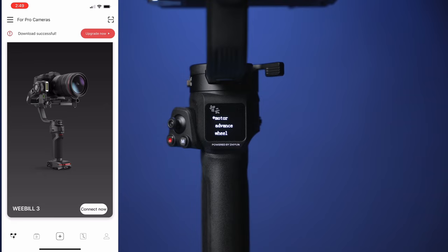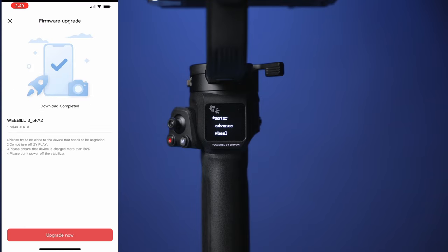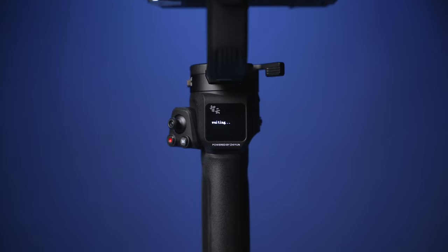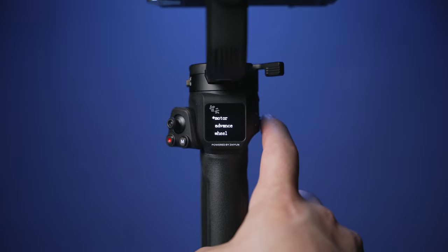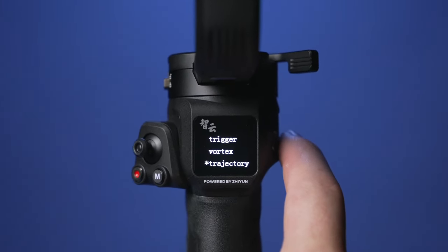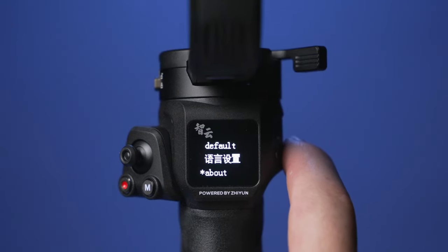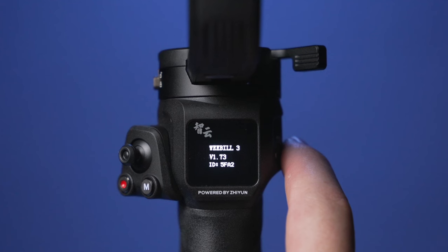Now let's upgrade to the latest firmware of your gimbal. Connect it to the app via Bluetooth and then hit the upgrade now button. This will take approximately 10 to 15 minutes. Once done, your gimbal will shut off — simply restart it and you're good to go. To check that the latest firmware is installed, go into the menu and scroll all the way down to About. Select About and here you will see the firmware version.